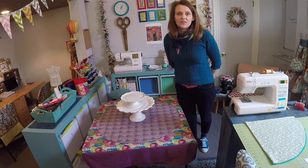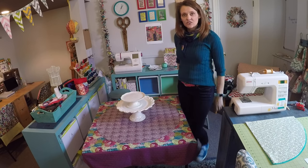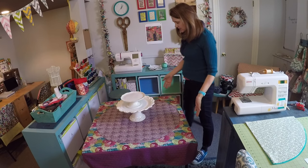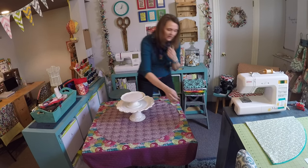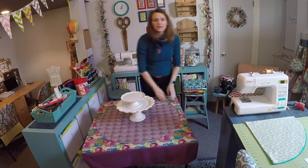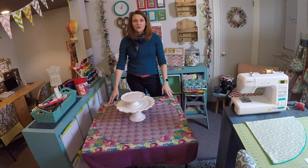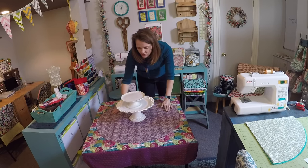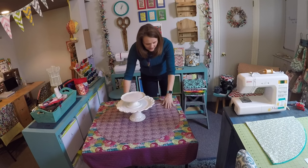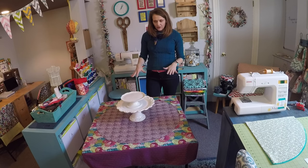Hi everybody, it's Andrea over at SewSpire.com and today I am here to show you how to sew this adorable table covering which is fitted on the corners so it really is like a slip cover for an otherwise very boring black card table. This design is unique because it has a circular medallion in the center that is stitched down and is a part of this design.